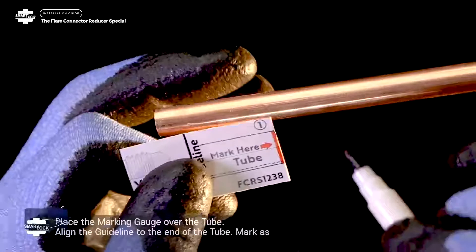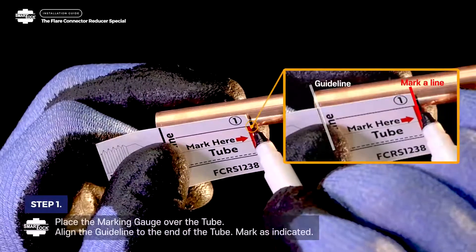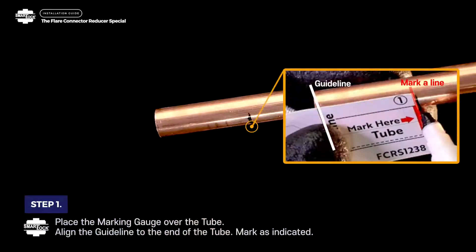Step 1. Place the marking gauge over the tube using the guideline. Mark as indicated.